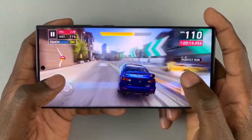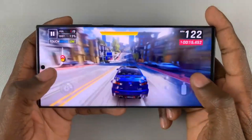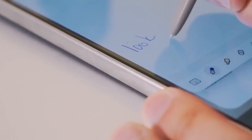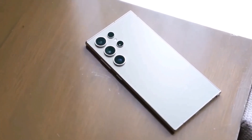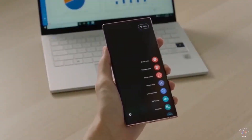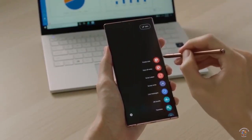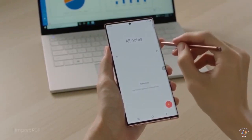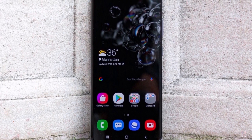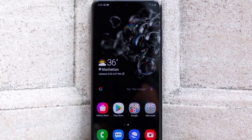With these exciting developments, do you believe the Galaxy S25 Ultra will surpass the S24 Ultra as a superior camera phone? Share your thoughts in the comments below. We're now going to run through the full specs, design, and expected pricing. For my regular viewers, you've seen this so just skip to the next video, but if you're new here, hit subscribe now.